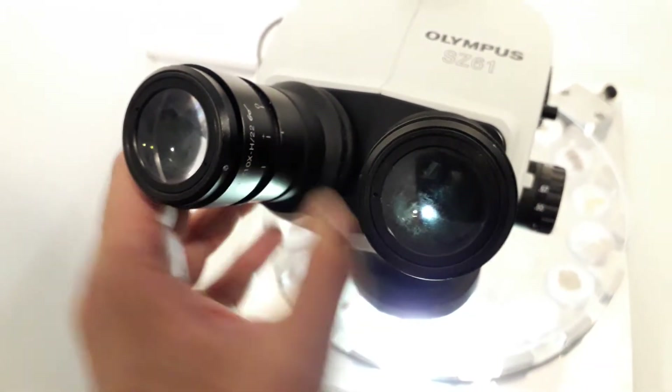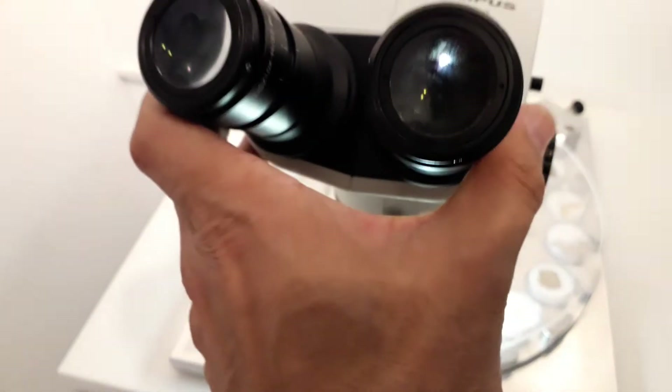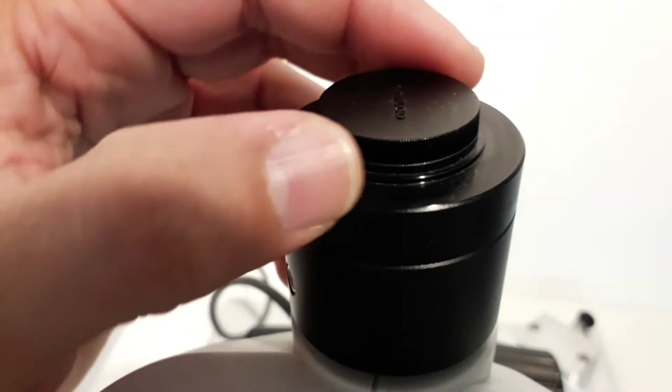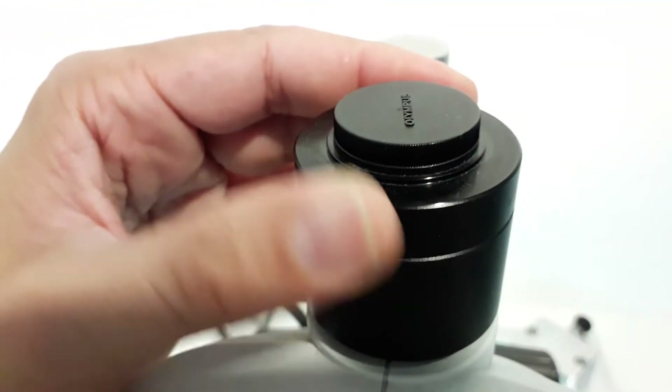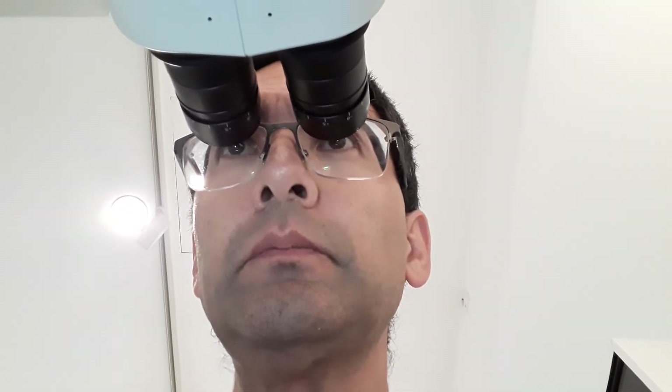The distances between the eyepieces could also be adjusted — I've never seen a system that worked like this, because normally eyepieces can be moved horizontally, but in this case not. This here appears to be a C-mount. The big eyepieces made observation quite comfortable and easy, and as already mentioned the large eye relief allowed me to keep my glasses on.